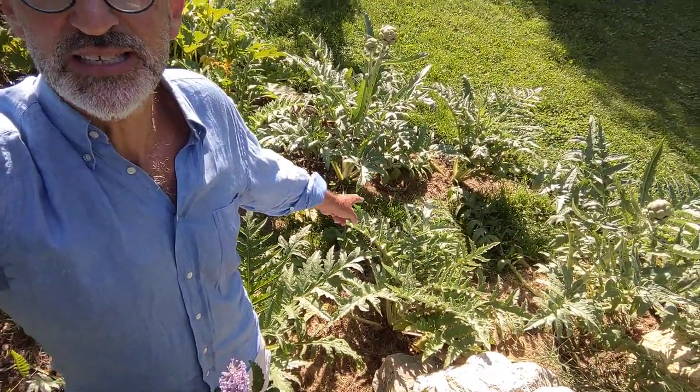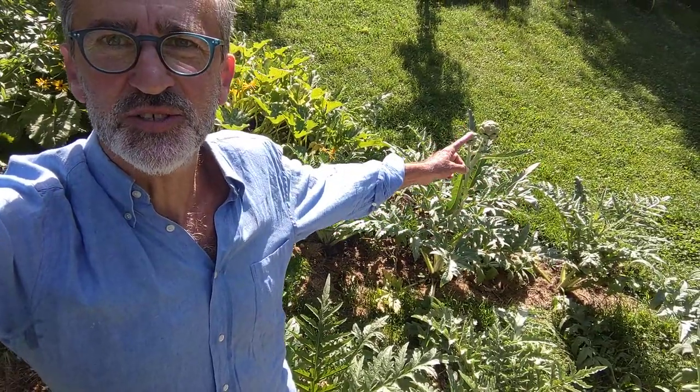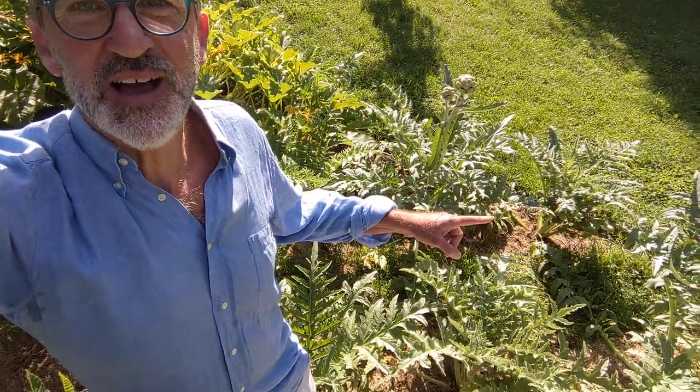Here's my artichoke patch — this is what they look like from above, and these are the artichokes growing right now. The first thing to understand is that if I leave these in the snow unprotected for winter, they will die.